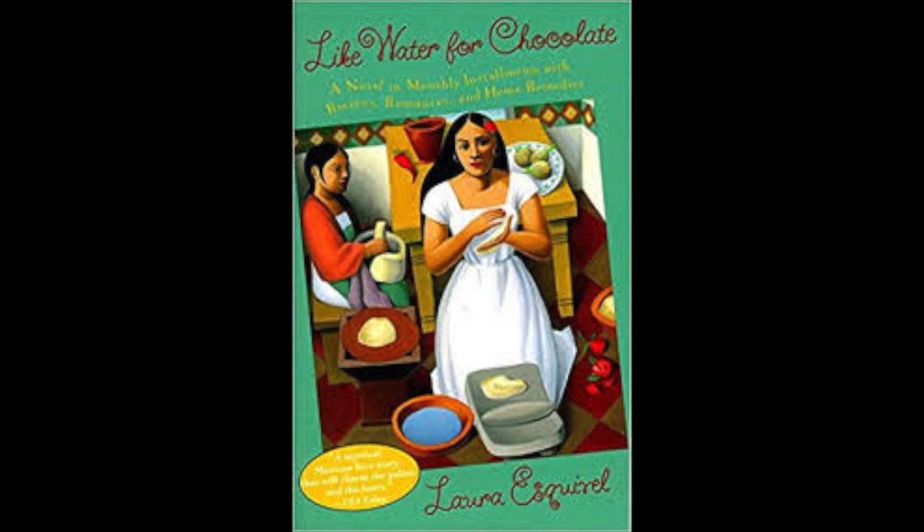Since Tita didn't want to leave Pedro's side, she commanded Chencha to bring her lots of egg whites beaten with oil, and finely grated raw potatoes — those were the best ways she knew to deal with burns. The egg whites are applied very gently to the injured area and reapplied each time the preparation dries. After this, plasters made of grated raw potatoes should be applied to reduce the inflammation and relieve the pain.